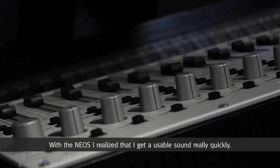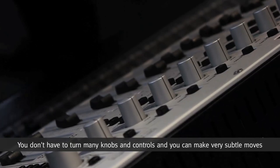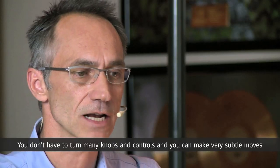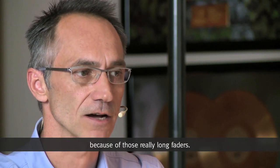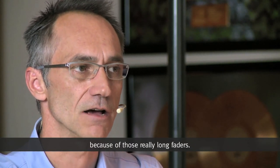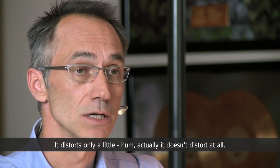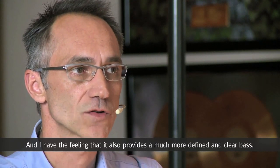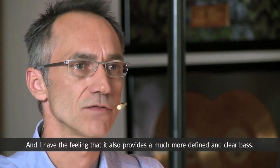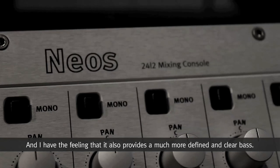Mit dem NEOS habe ich festgestellt, dass der Sound unheimlich schnell brauchbar ist – man muss recht wenig an den Reglern einstellen. Man kann viel filigraner die Lautstärken einstellen durch die langen Federwege. Es zerrt überhaupt nicht. Und im Bassbereich hat man einfach einen viel definierten, runderen Bass.